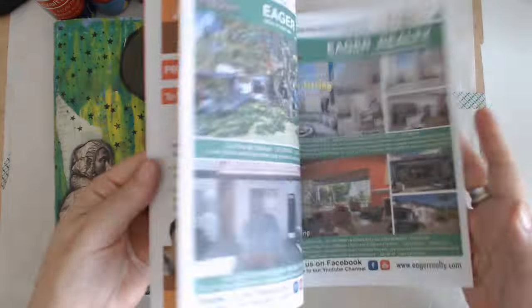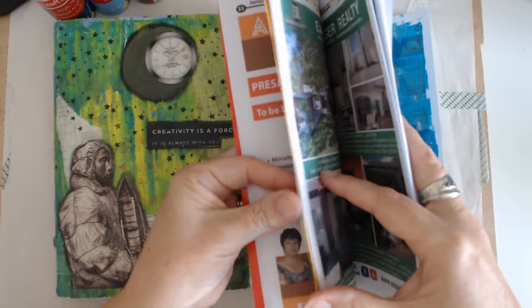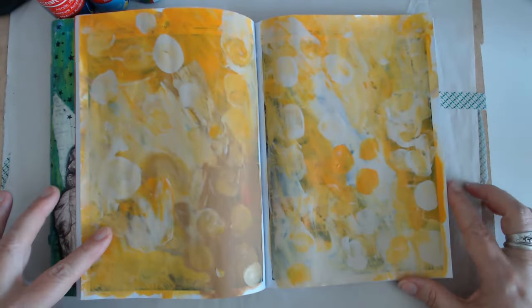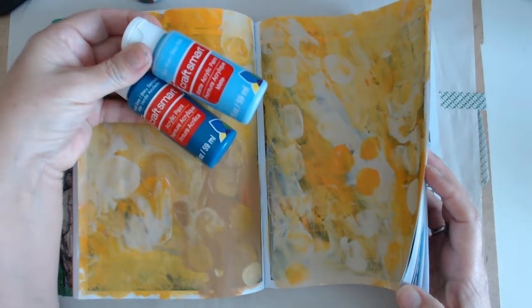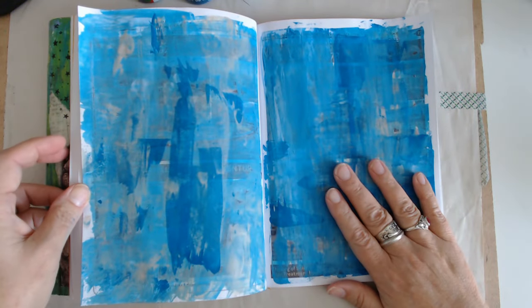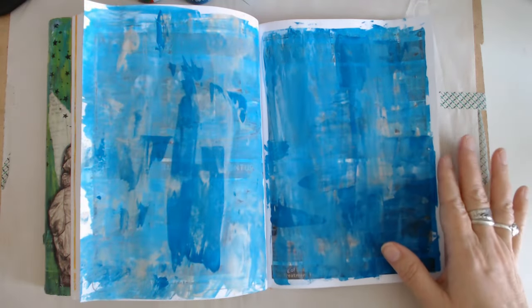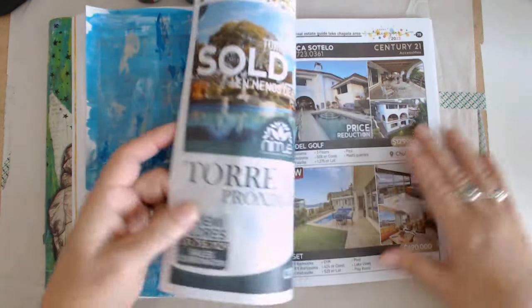So I went ahead and I just finger painted a few pages — two pages. I had these colors out so I did this again. I wanted to show you that you can finger paint; this is just regular craft acrylic paint. I also did the credit card technique where you take a credit card and just smear the paint across. If you don't want to use acrylic paints, you could absolutely put scrapbook paper down if you've got old scrapbook paper. Don't think you have to paint — I just enjoy it.